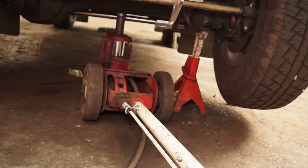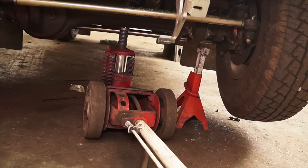So we're next looking for a jack like this, which is powered by air to lift vehicles up easily.